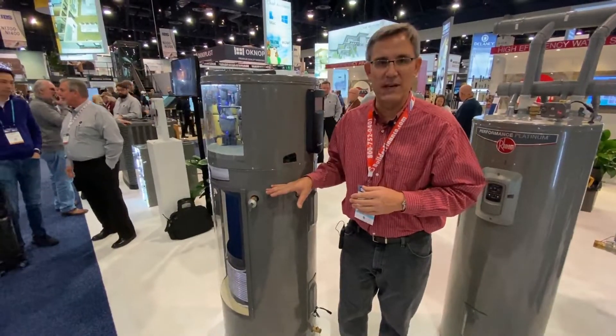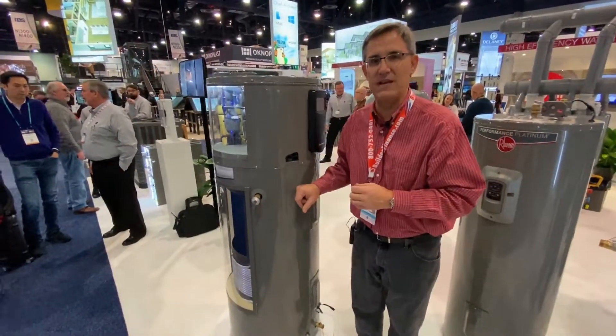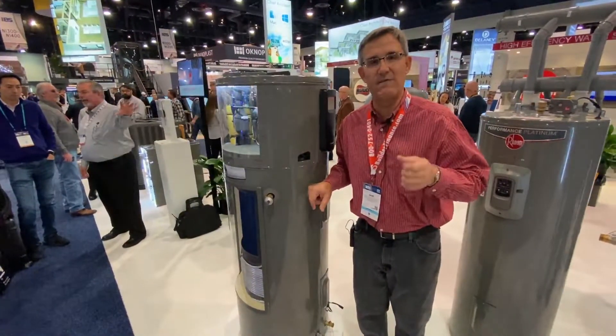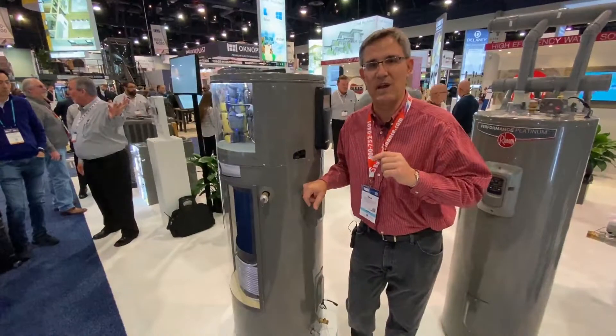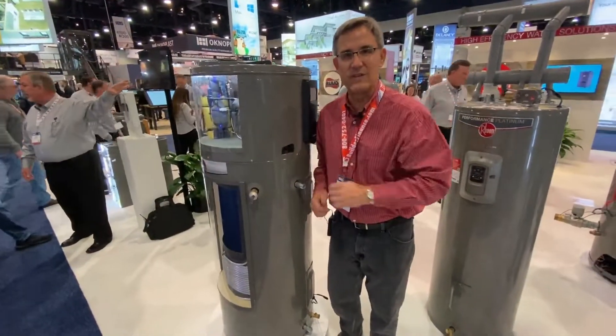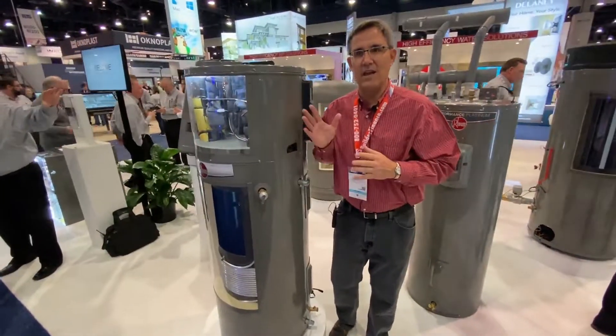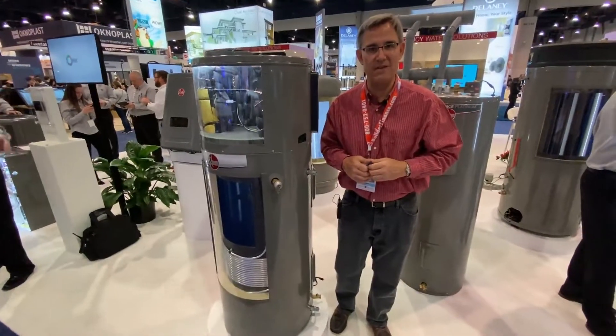It's really, really cool technology. Rheem has come a long way over the years — they started off with the 50 gallon, and I've heard they're going to have a 40-gallon tank out sometime soon, so look for that. Talk to your plumber — new construction, remodeling, this is the way of the future. Heat pump water heaters: the way to go. Good job, Rheem. Thank you.